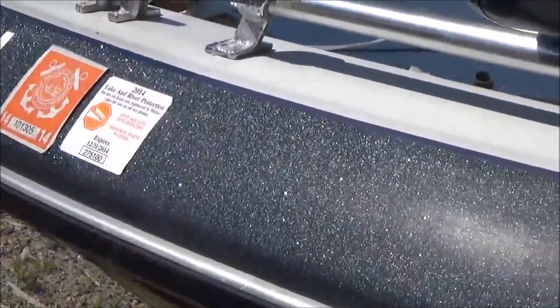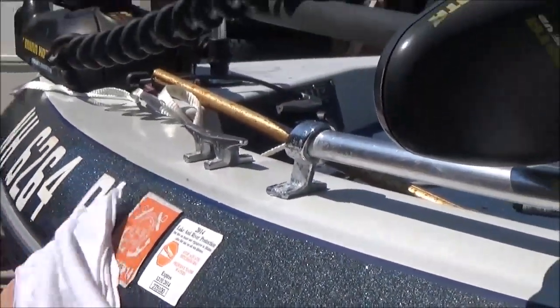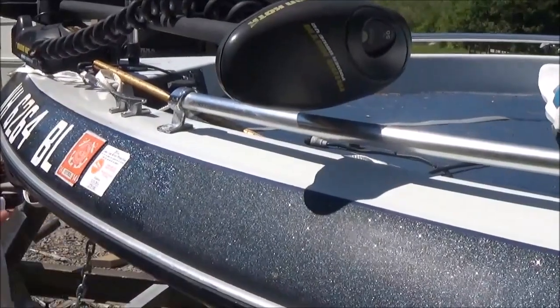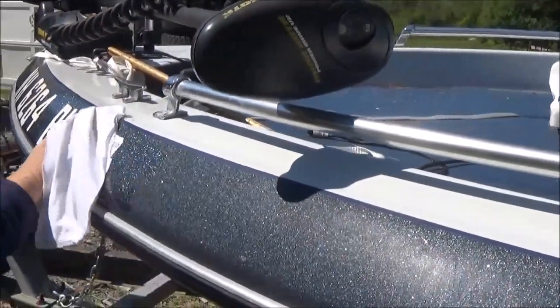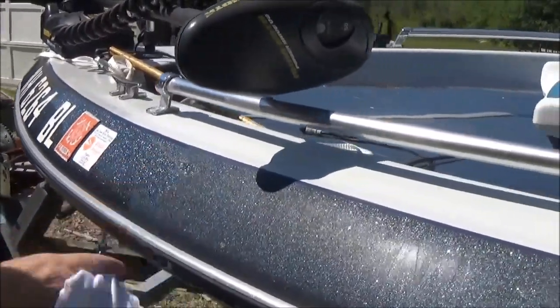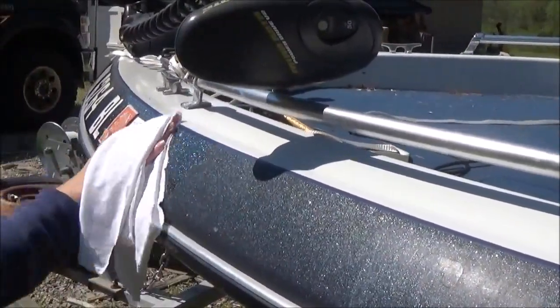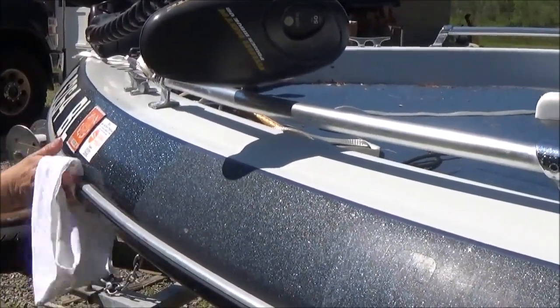Let me show you a little bit of what it looks like. We'll go right over your letters. I like to work with about two square feet of section. That's about all you do.